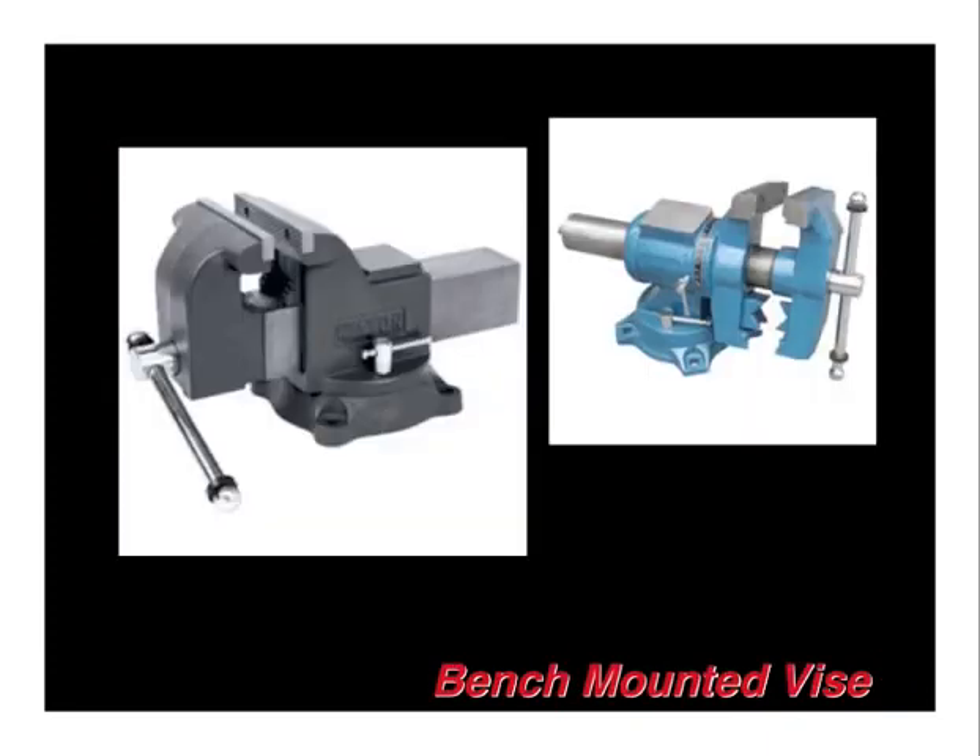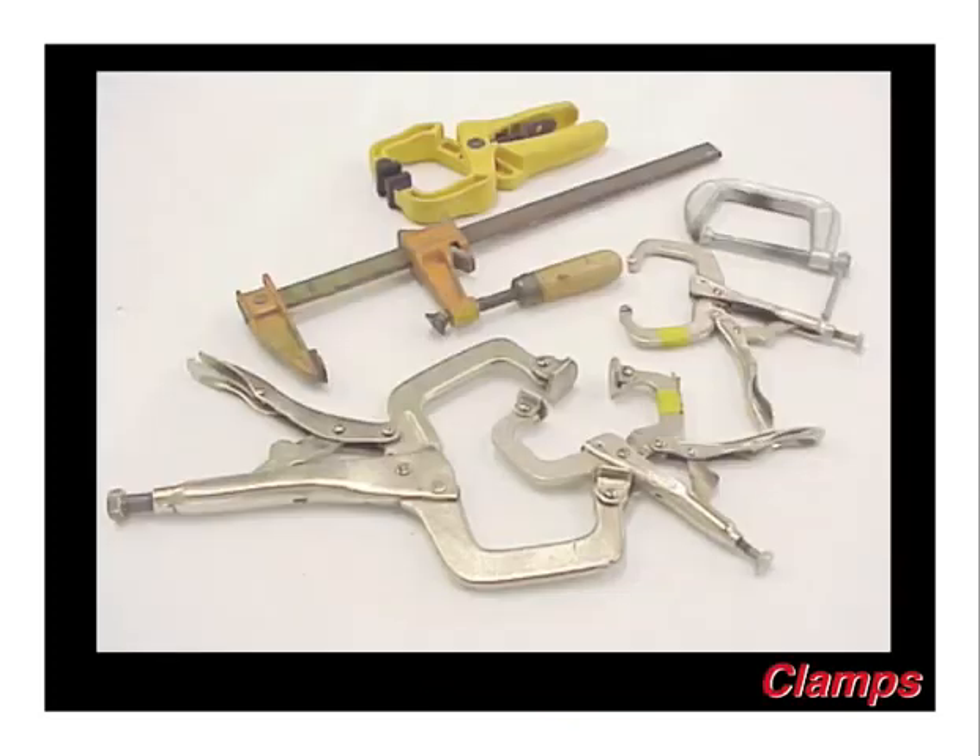A good solid bench-mounted vise is one of the most useful tools in the shop. We use ours all the time as a solid second set of hands. All kinds of different clamps are also available — this is like having a second, third, fourth, and fifth set of hands. The most common clamps we enjoy, starting at the bottom of this picture, are the two called swivel feet C-clamps, which have a vise grip handle where you can make adjustments and lock them down in place — a very positive way of clamping something.